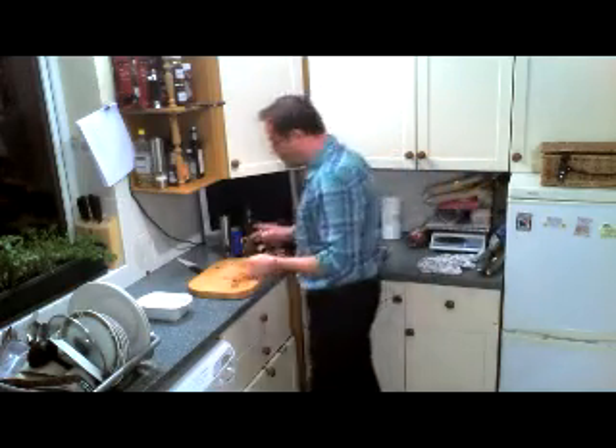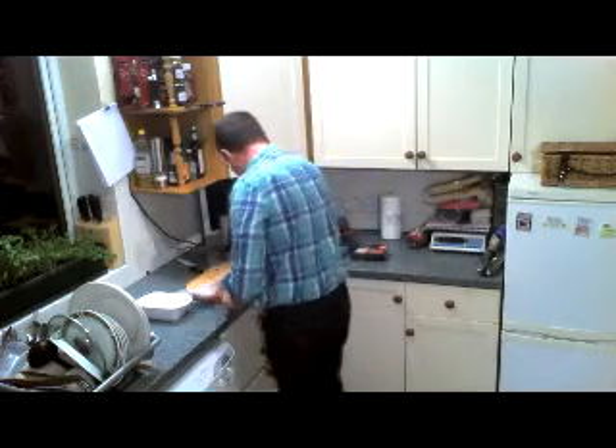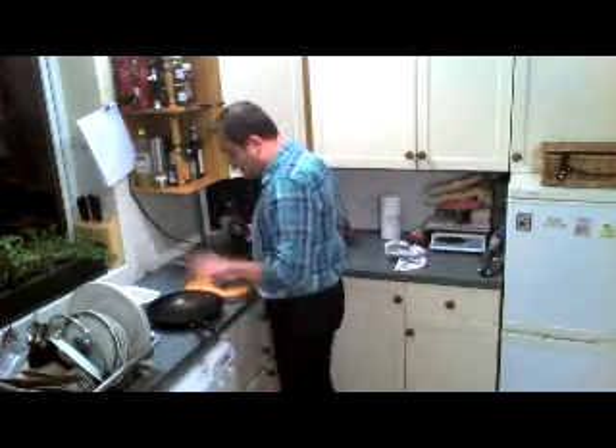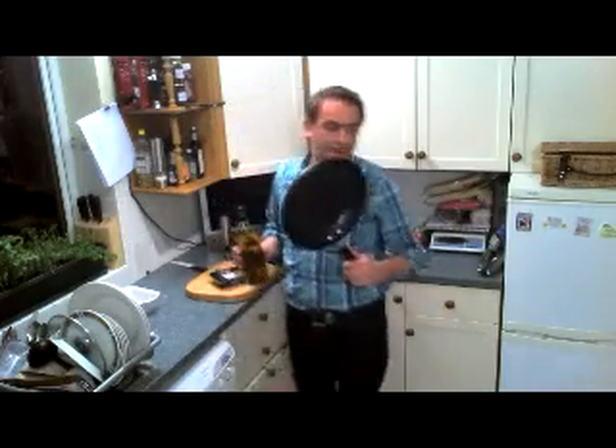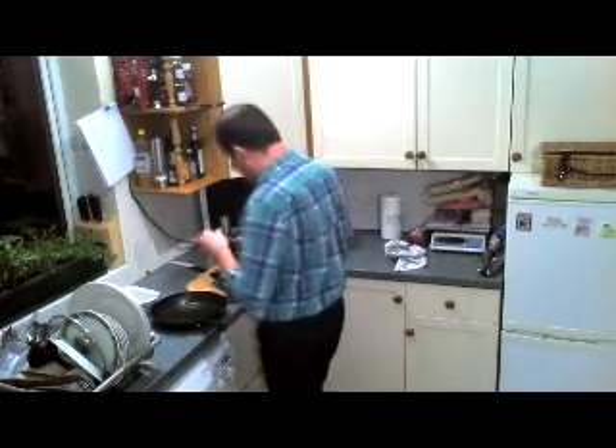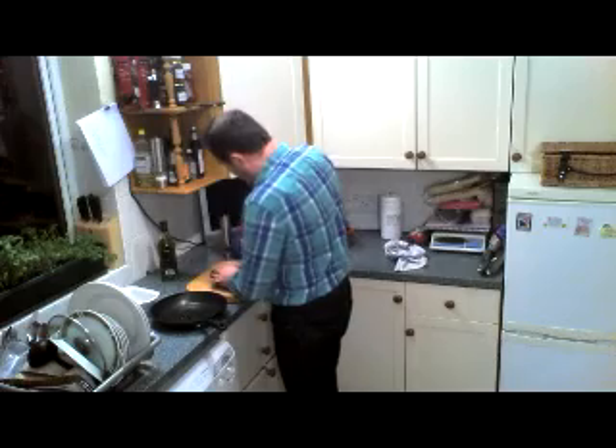Right, so what we're going to do to start with, I'm just going to clean my board and make sure it's nice and clean. We are going to roast the salmon. So you take your pan, put the stove on very high, very high straight away. Take our pan - now this is a non-stick pan, if you have a non-stick pan please use it, it is the best for that. So we take a bit of olive oil at the bottom.